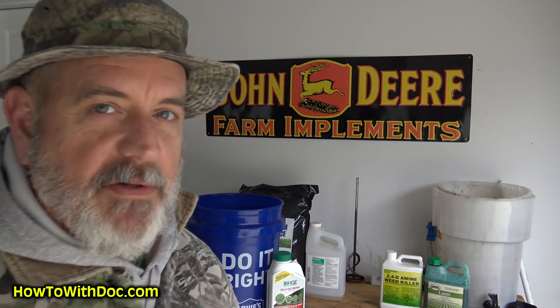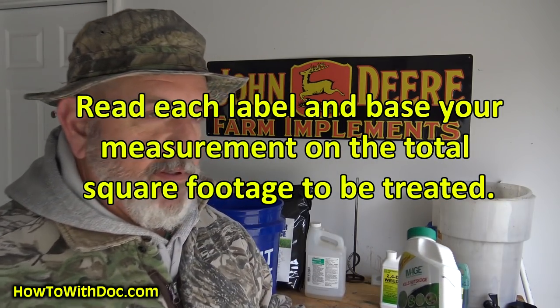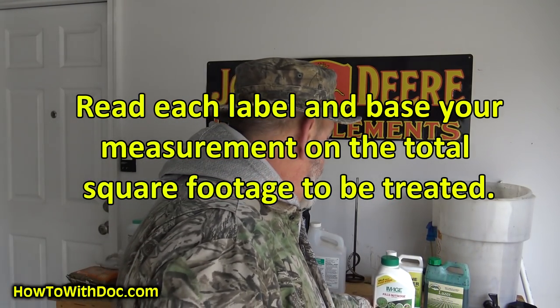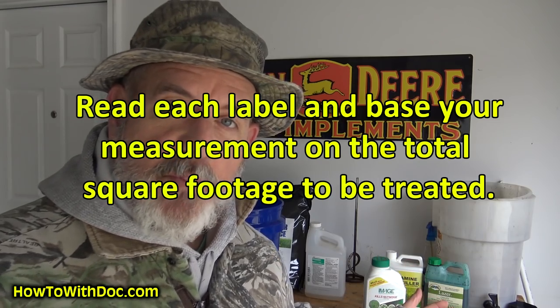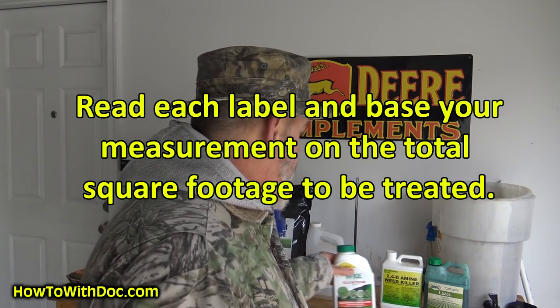For poa annua, any grassy weeds, and onion grass, I'm going to add Image — there's a link to the concentrate on the website. This big bottle is about $26. You just need to do the calculations based on square footage — for example, if I have 10,000 square feet and the label says use 1 ounce per thousand, I need 10 fluid ounces. I'll put Image in the mix because I know I have grassy weeds around.